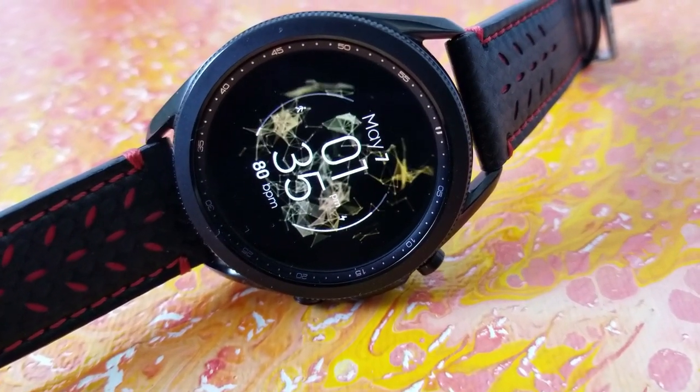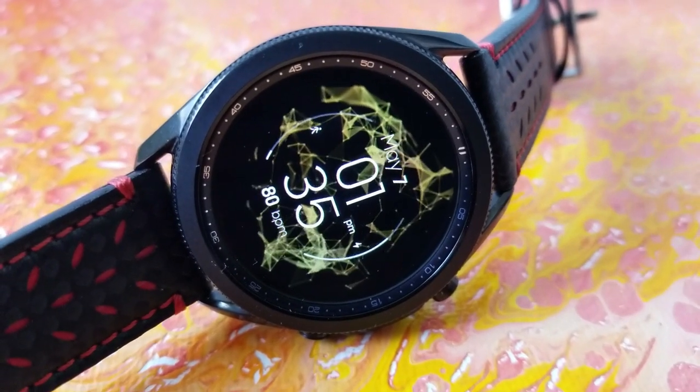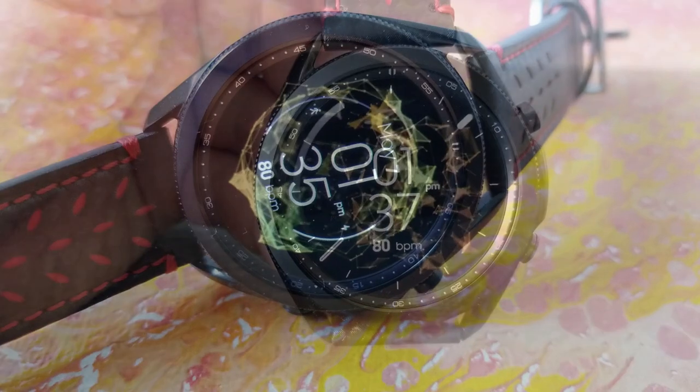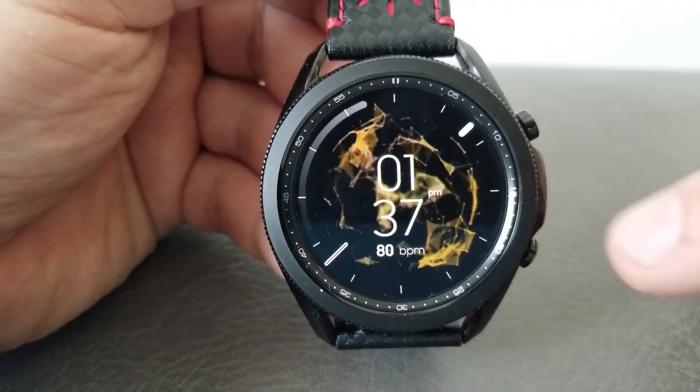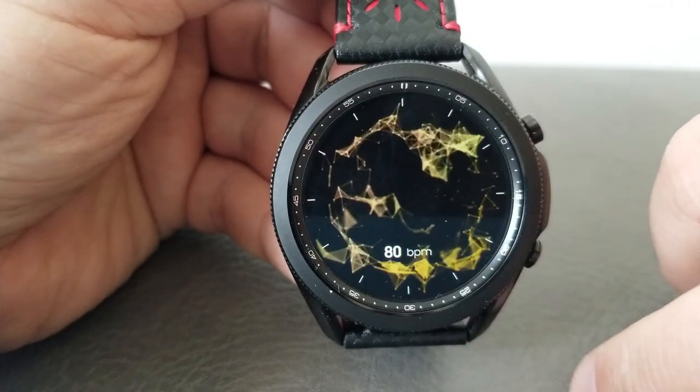What you do have is the date at the top, your last recorded heart rate at the bottom, a daily step progress gauge off to the left, and your power reading over on the right hand side. Now for the really cool part: this design has three separate areas built in.